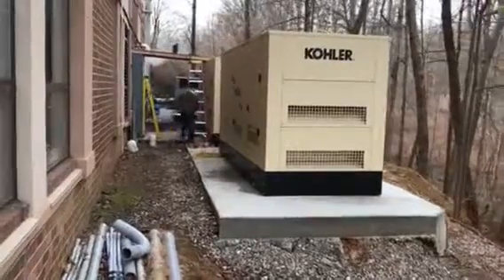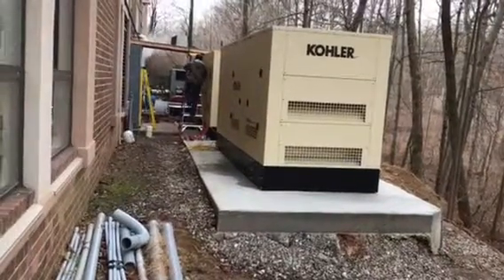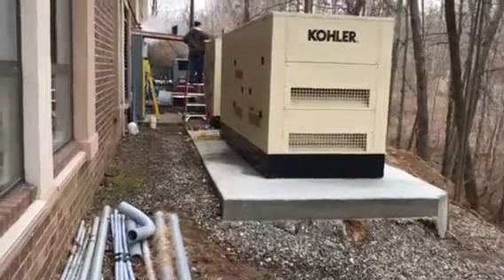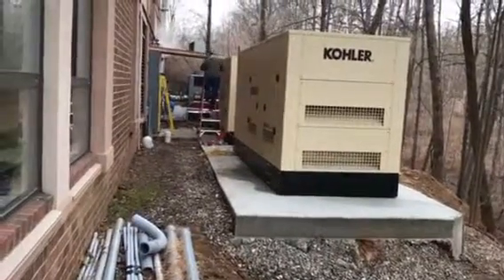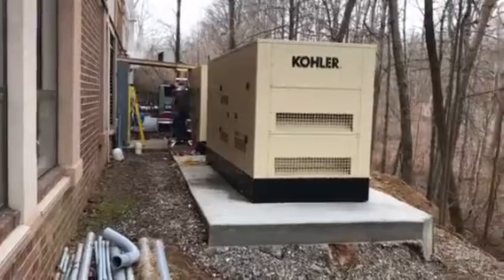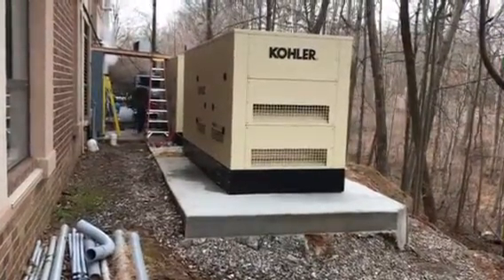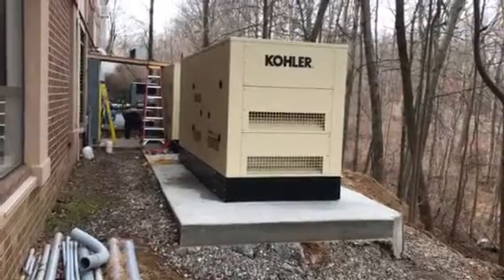What you see is they've got two 250 kW generators, and this is for a senior living center. The other contractor has been a year over schedule and all they got accomplished was a concrete pad poured and two generators set in place.